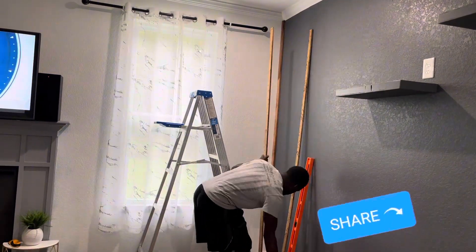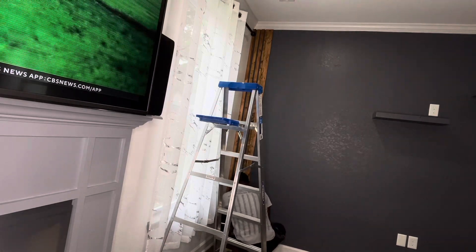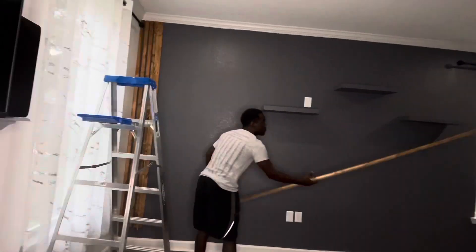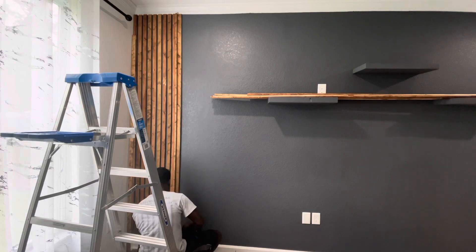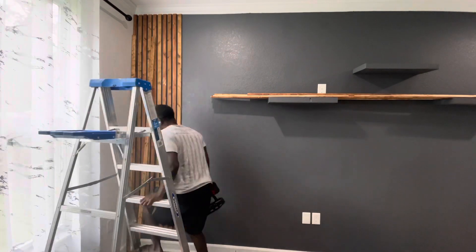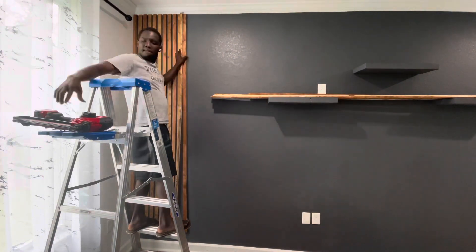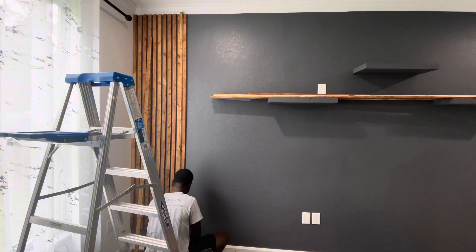Once the first one is up, you've got to pay attention to the spacing. You can have whatever spacing you need — it's up to you — but you have to make sure they are all spaced evenly from the bottom to the top. I used one of those sticks as my spacer, as you can see it in the middle. At some point in the video you'll see me pull it out and move it to the next level so I can space it properly. That way the spaces are even.